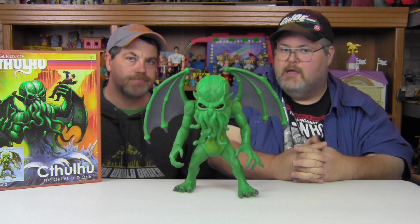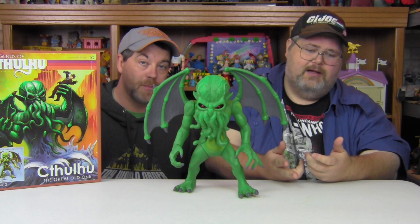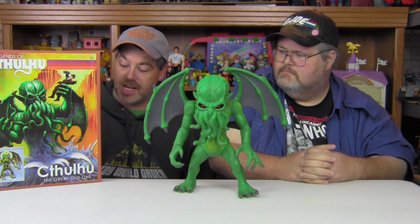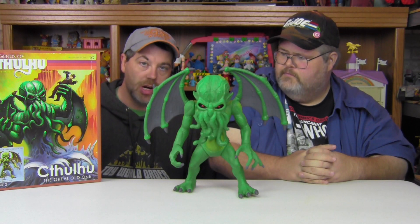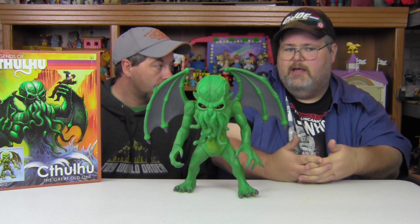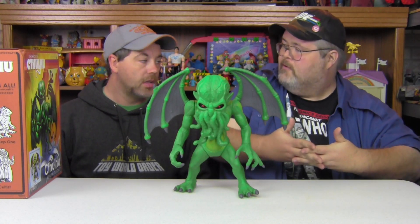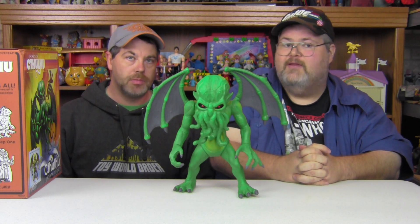If you want a list of suggestions for wave two: Mego-style great old ones, Pickman's model, the author — there's four right there. This line has from the start been really well received and continues to be. You can still find pretty much all of the first wave of the Legends of Cthulhu line from Warpo Toys at local retailers. At the toy show this weekend I saw some already commanding a pretty decent price, which indicates they're popular. Go get them now before they're gone and you have to pay through the nose.